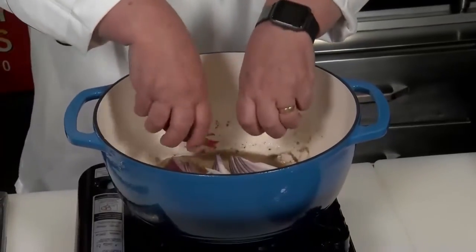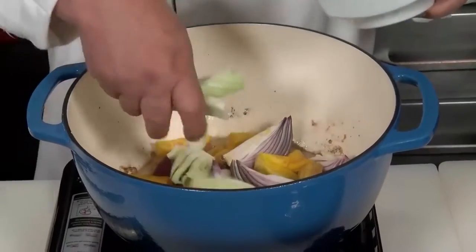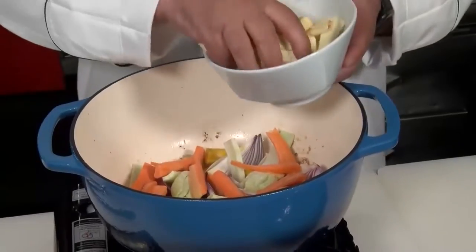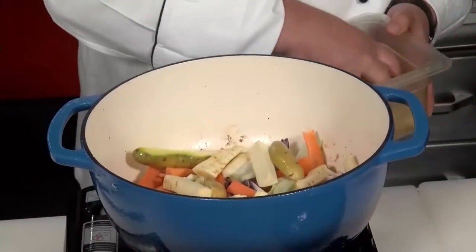Now start your vegetables — here's the red onion, the golden beets. I like fennel, but remember, you can put whatever you like. Some carrots, and one of my favorites is parsnips. And then finally, I'm using some fingerling potatoes.